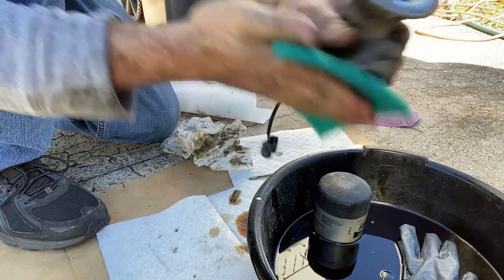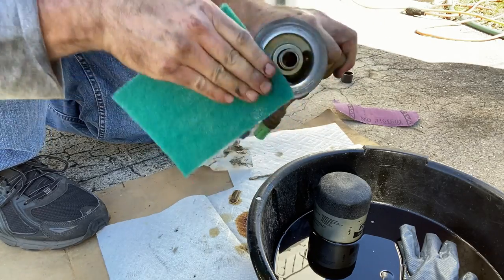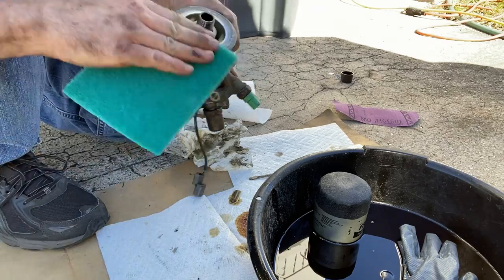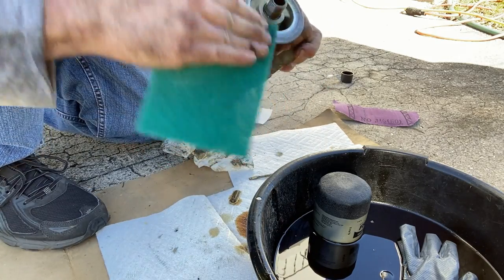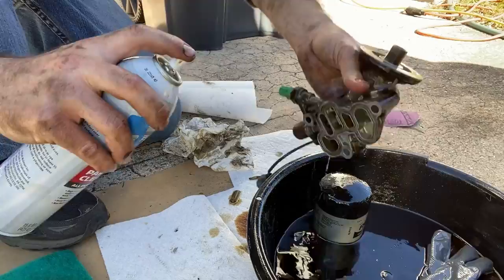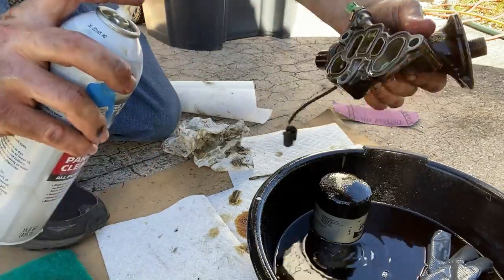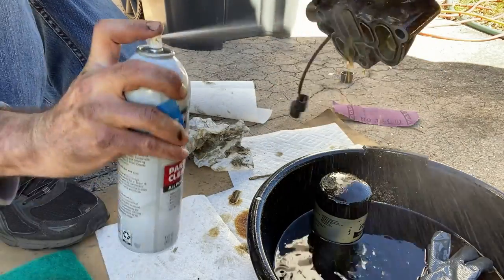At that point it's all about cleaning the mating surfaces. I use a scotch brite pad with a little bit of lubrication from the oil to sand the surface as best I can, taking a lot of care not to damage or scratch it. I also use an excessive amount of parts cleaner to make sure there's no residual debris from the cleaning that could get into the oil and contaminate it.